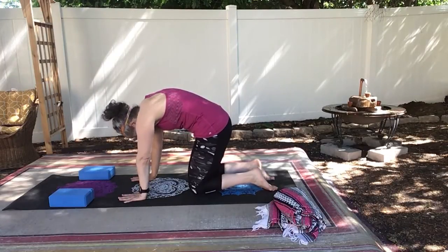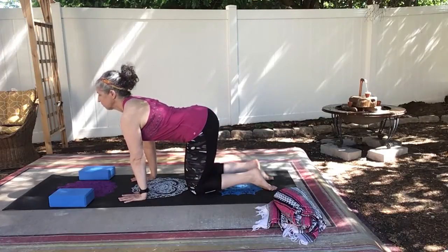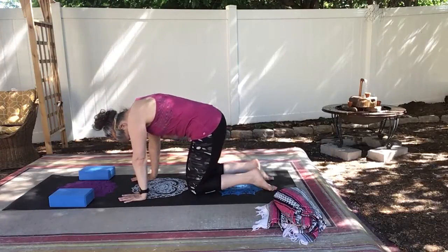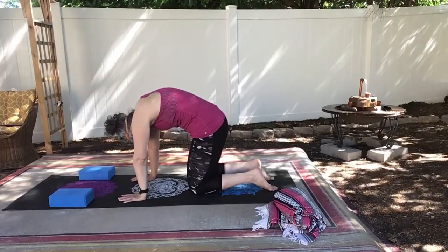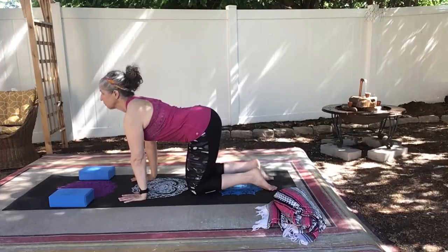A few more times, just moving slowly, warming up our spine.